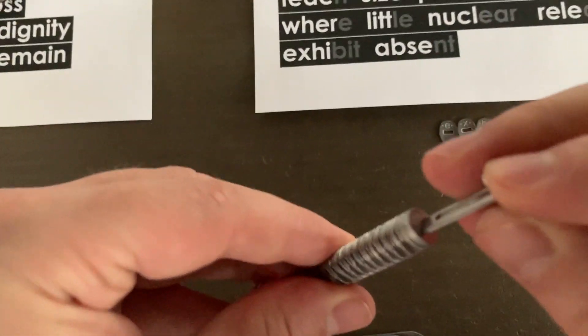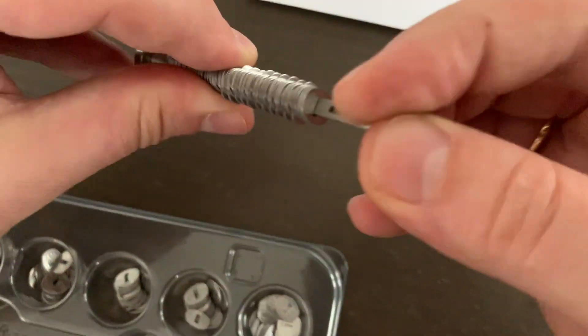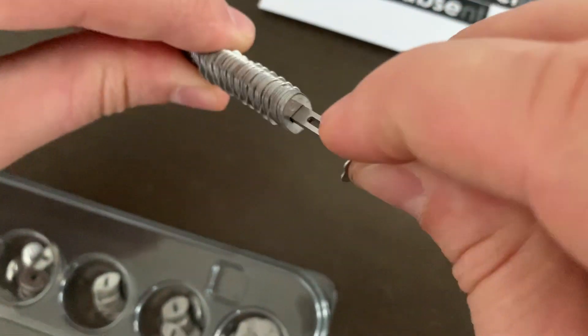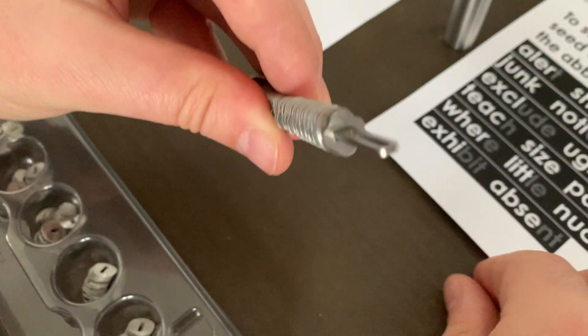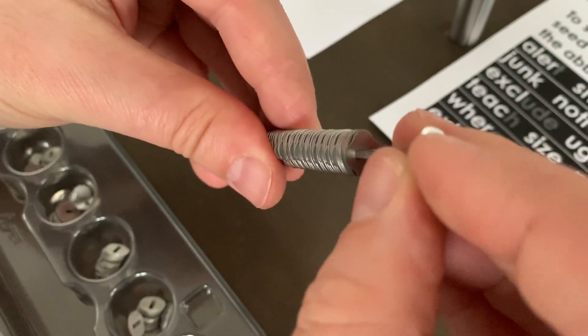Please note: if there is a three-letter word included in your seed — for example, 'fat' — just place the three letters on the core and follow it with a separator. There is no need to add a space tile.